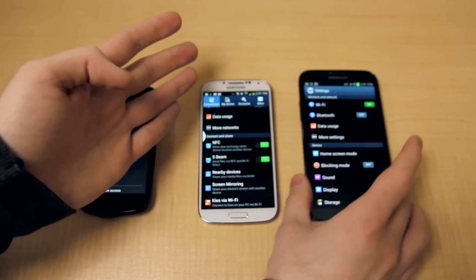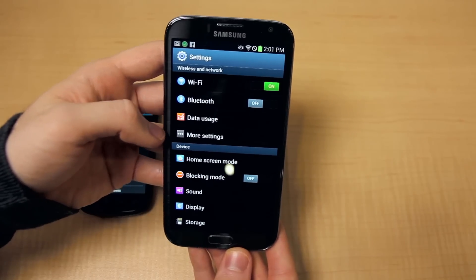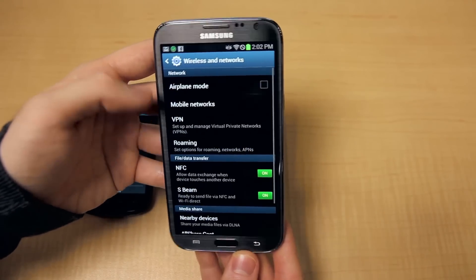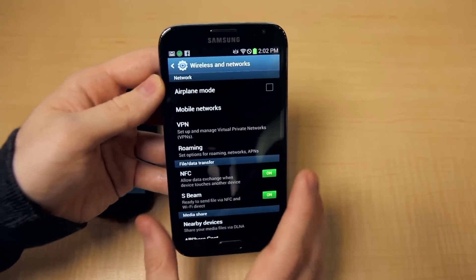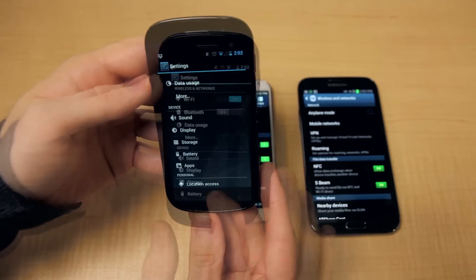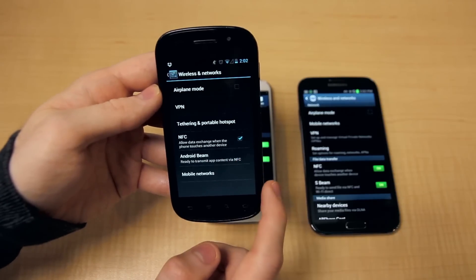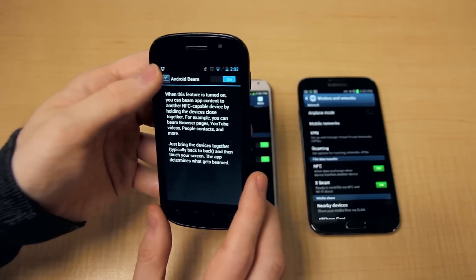This is the Note 2, and what you have to do to activate NFC and S-Beam is go to More Settings, and there's the option right there at the bottom. They're both activated in this case. And this is stock Android — this is the Nexus S. If I tap More, there's NFC and there's Android Beam, and that is on as well.